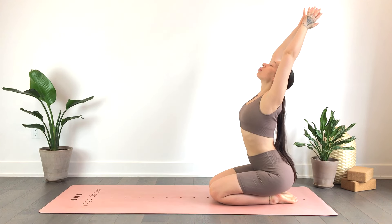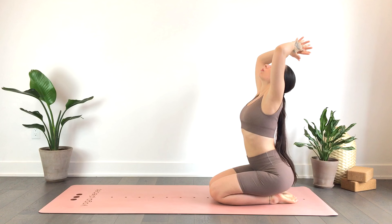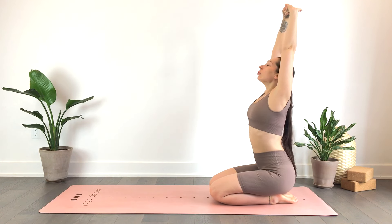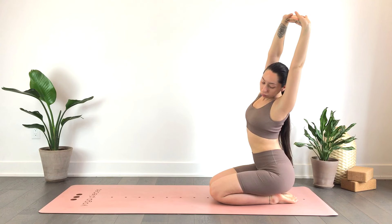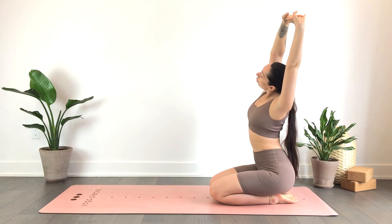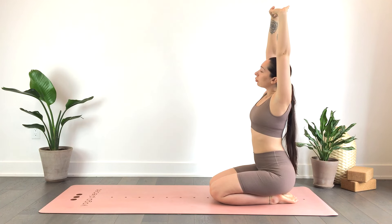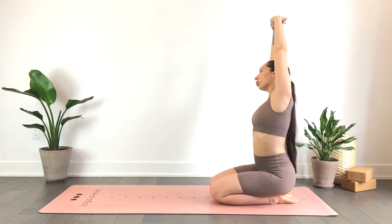Inhaling the hands up overhead, interlace your fingers and flip your palms. As you exhale, go ahead and draw the palms over towards the left for a gentle side stretch. Inhale draw them back to center, exhale take them over towards the right.